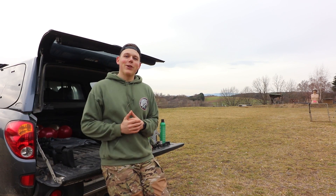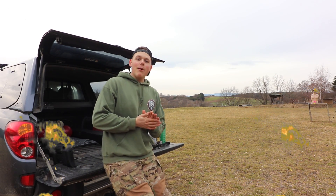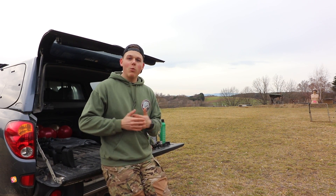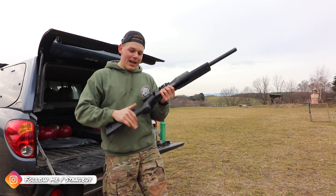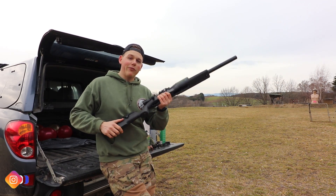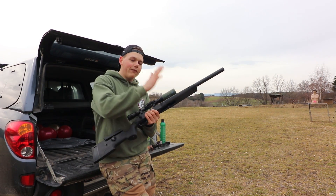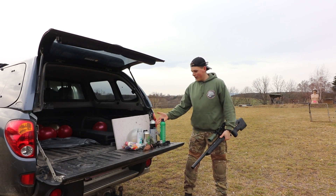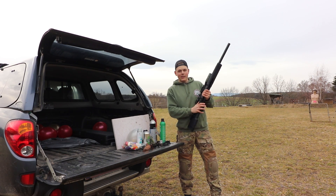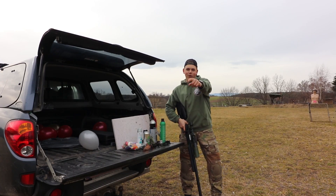Herzlich willkommen airsofters and welcome to demolition standby. In this video series I'm going to destroy some things with airsoft guns. Right here I got my SSG 10, and this thing is supposed to handle a spring up to five joules. I put a five joule spring in here and today we are going to shoot some things and destroy them.